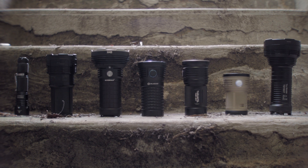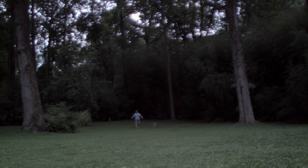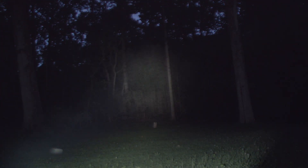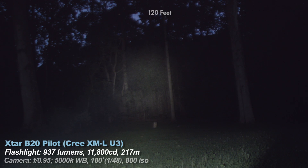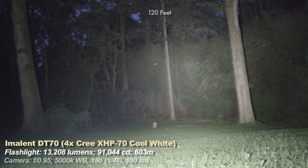Think of burst modes like NOS — not meant for long periods because the light heats up quickly. The context 1000 lumen light shows what a typical bright EDC looks like on camera at manual settings. The DT-70 is my second brightest light; it has a cool white tint and a nice amount of spill and throw, but heats up fast so you can't use burst mode for more than a few minutes.